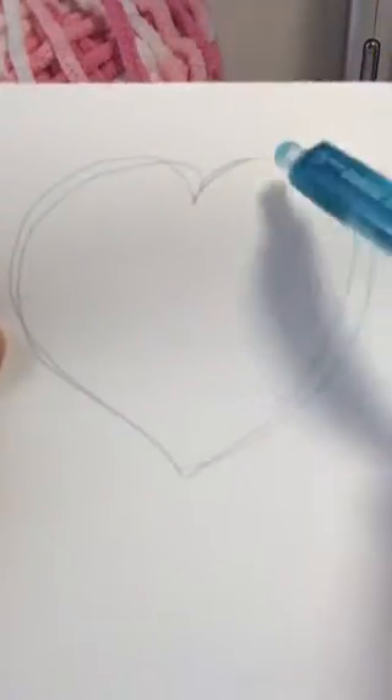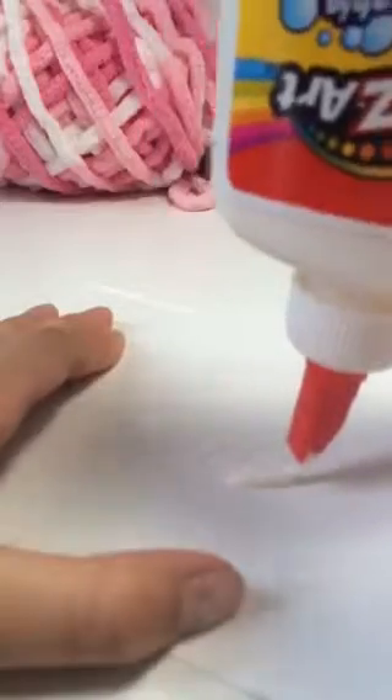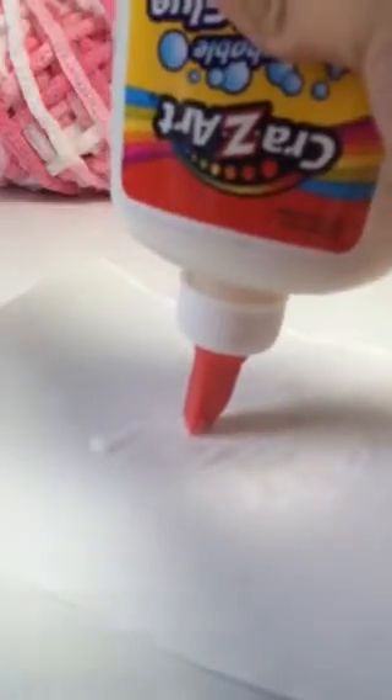It doesn't have to be perfect. Then take your glue and start putting some glue on the other side — make sure not to make a mess. This is actually really simple. After that, you're just gonna glue on your little chunks of yarn and cut out the shape. That's basically it.